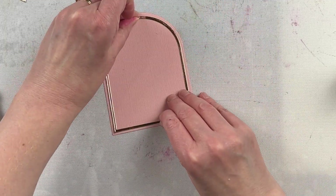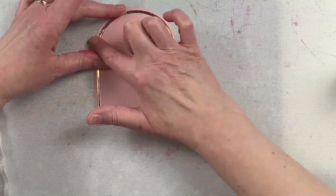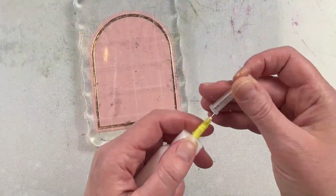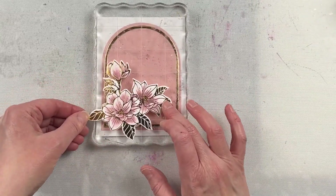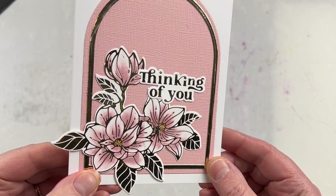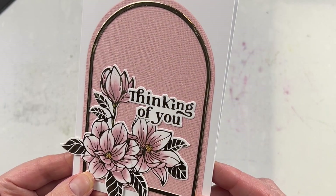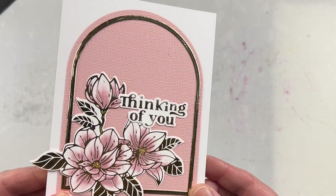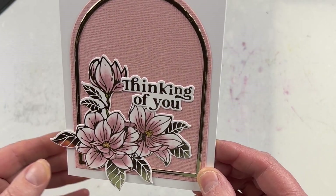This is a beautiful die set with lots of different sizes to choose from, so there are many possibilities in different ways that you can use it. I tend to use mostly the larger sizes when I'm creating cards because they're a nice size on the fronts of cards. But you could also use the smaller sizes and create different tags with them. This is a card I created recently using the nested arches die as a base color as well as a ring or frame around that base.